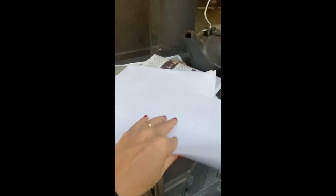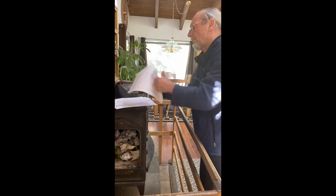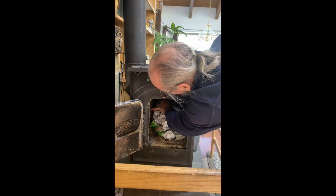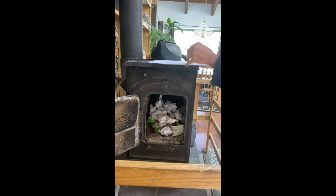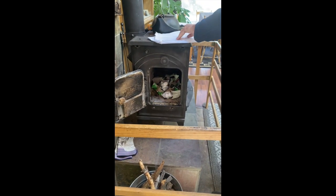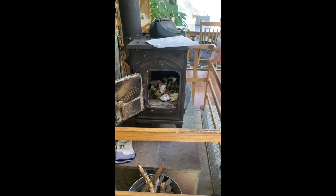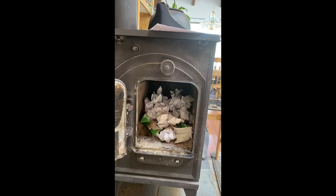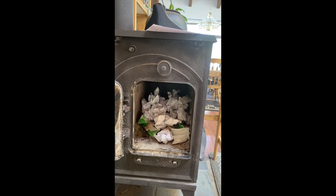Start scrunching the paper up and throwing it in. You can't really use too much paper. All the paper goes in through the side door — and wood too. So make sure you have plenty of paper.